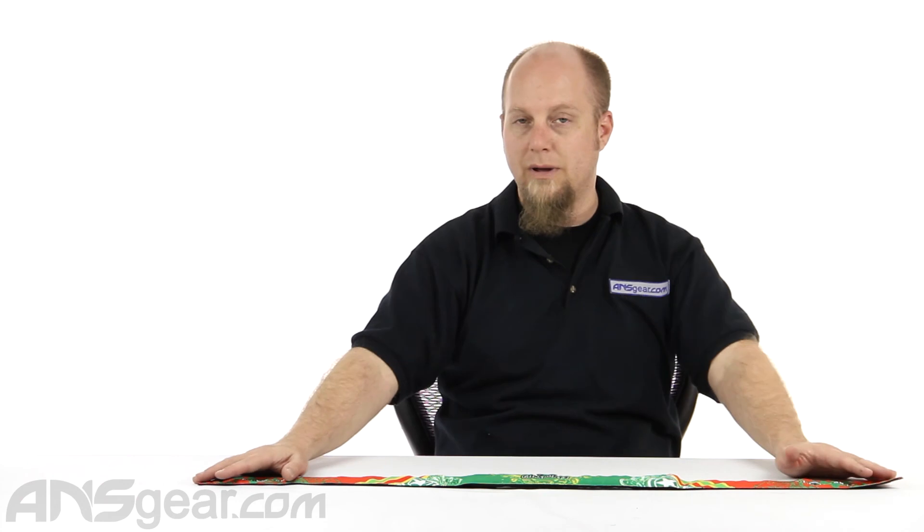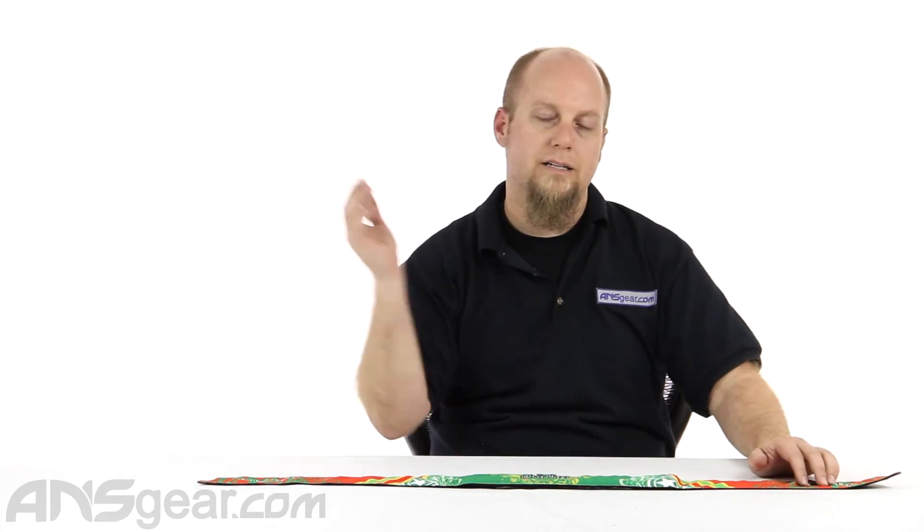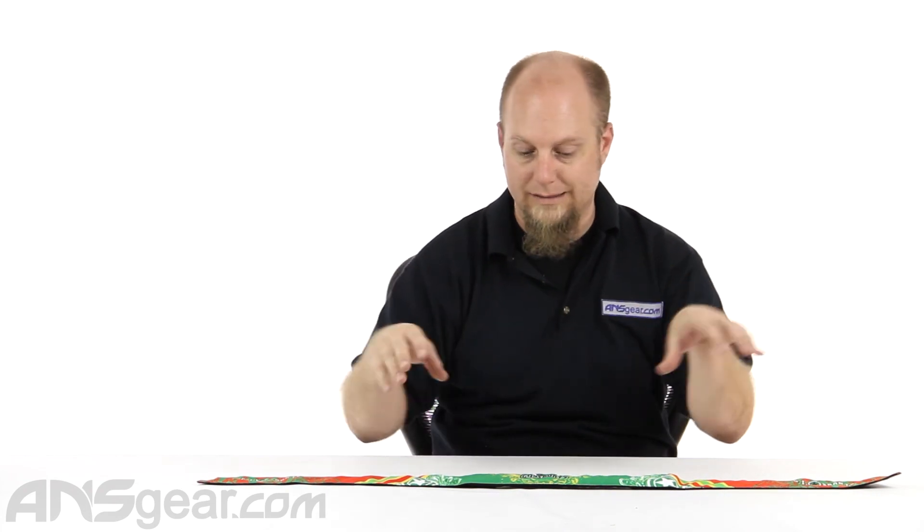Definitely check it out. GI Sports headbands are available through the website. Check there for multiple color options, styles, and designs. Order yours now through ansgear.com.